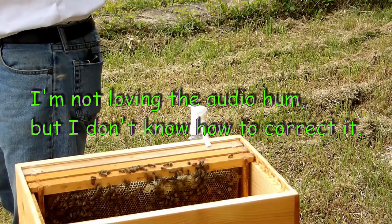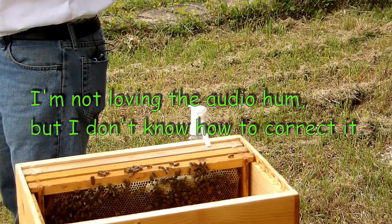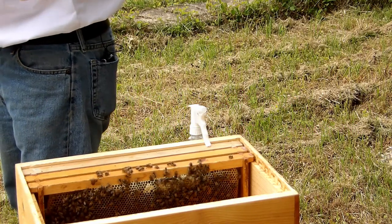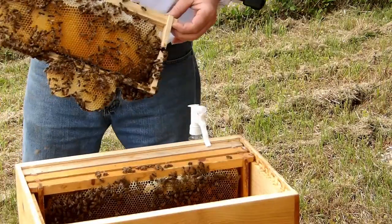This is a new frame, capped honey at the top, some burr comb at the bottom.